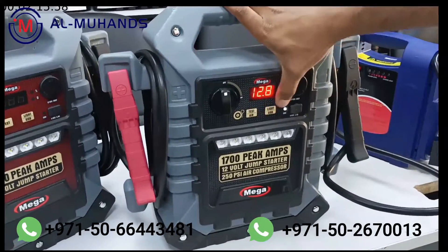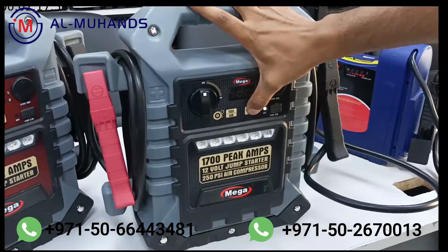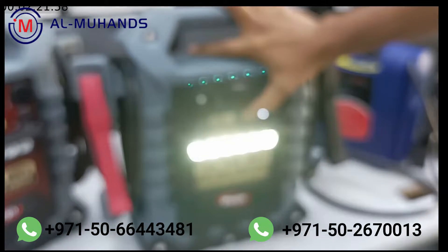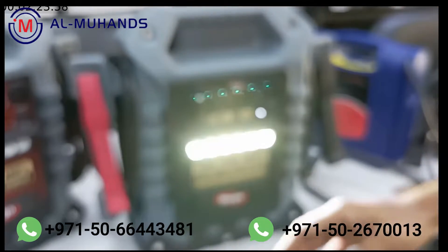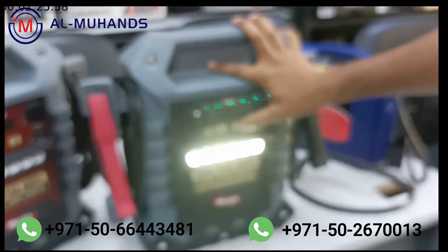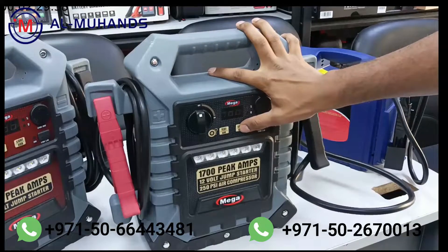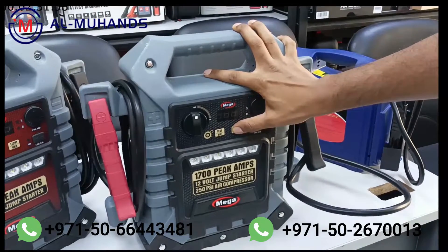There are five different light modes. If you long press the light button it will start the light — it's a very bright one. We can't fully see the intensity right now because we are in daytime, but there are different modes including an SOS light and a hazard light mode.